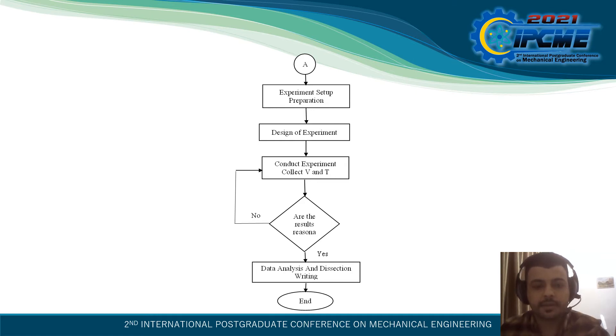Then, the experiment set up and preparation: design of experiment, conduct experiment, and collect the velocity of air and temperature. The parameters were set at 12 cm × 12 cm and 1 mm with an in-line setup.